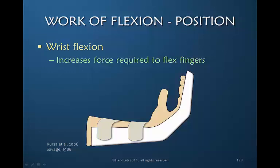As early motion protocols began, it was advocated that the wrist be held in flexion and the MP joints be held in flexion — often even more so than illustrated. The view was that if the wrist and MP joints are flexed, that will take tension off the flexors and thereby protect them.